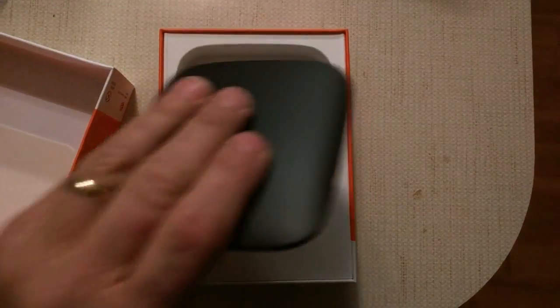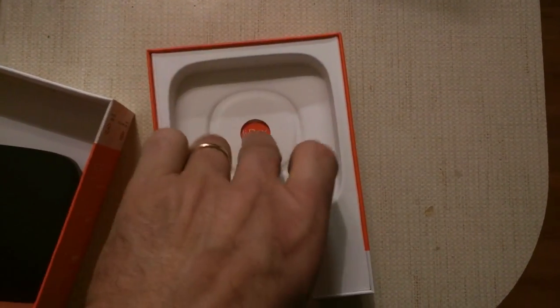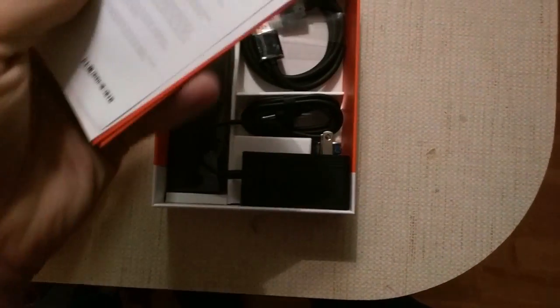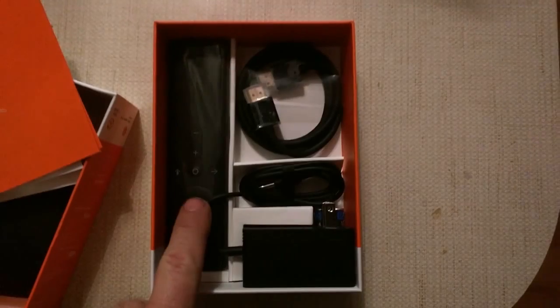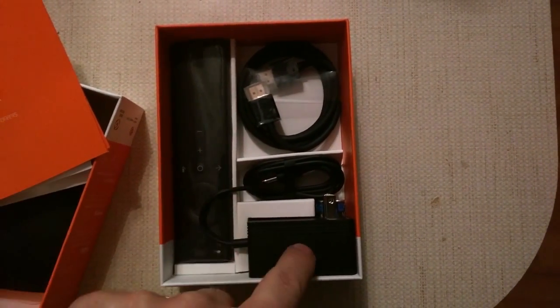Here's the unit. Then you have the instruction books, the controller, HDMI cable, and your power cord.